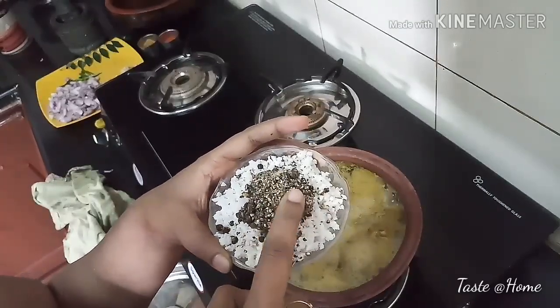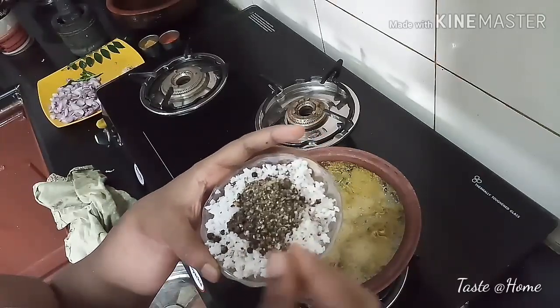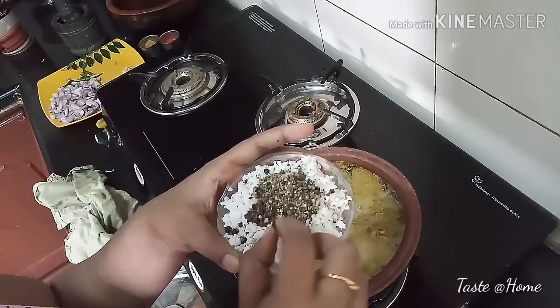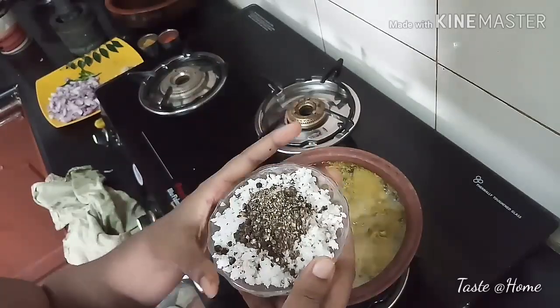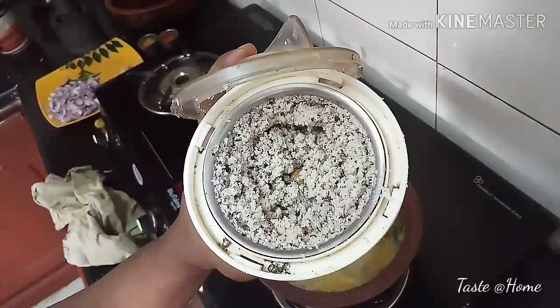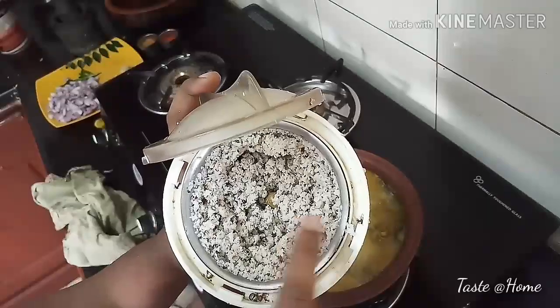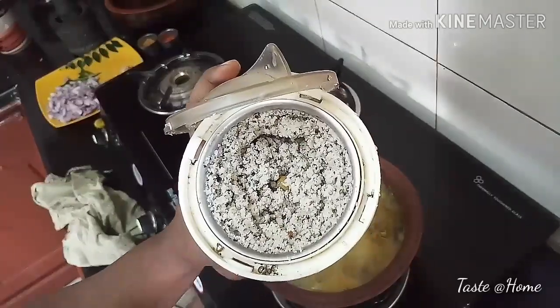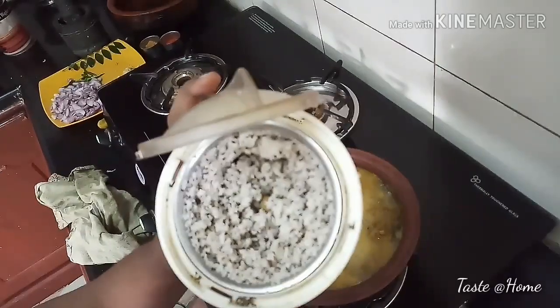I will crush 2 teaspoons of the sauce and crush the rice in the middle of the pot. This is a mix with a little garlic. You can also mix it with a little garlic.